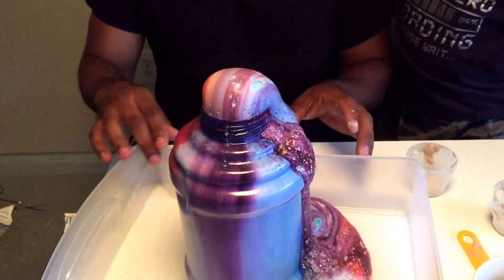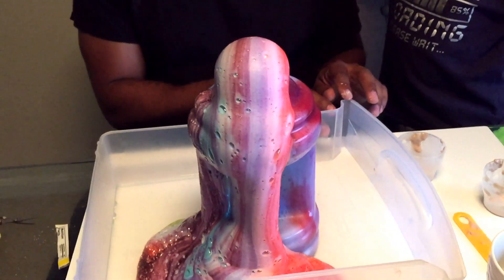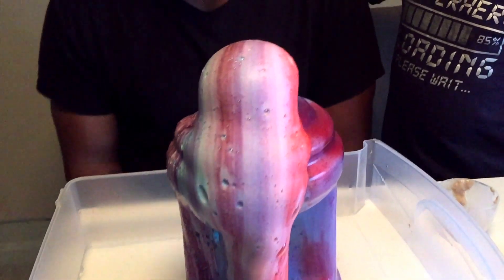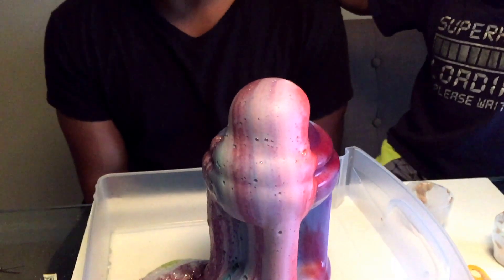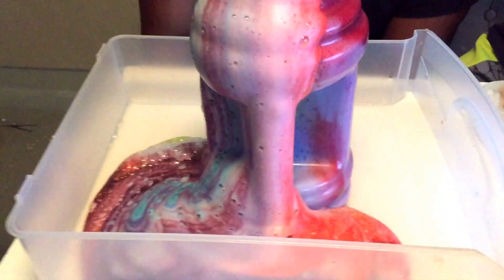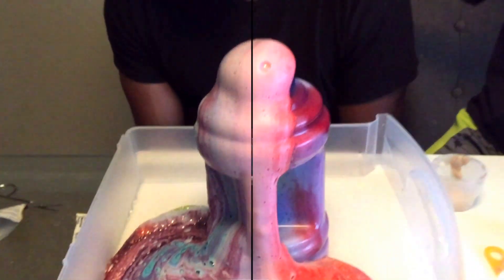Can you turn it around for us so we can see? Nazzy, what do you see? I see purple, and blue, and pink, and green. So awesome! If you enjoyed this video, give us a thumbs up. Bye!